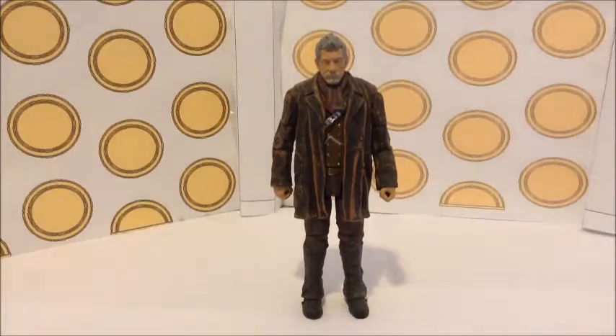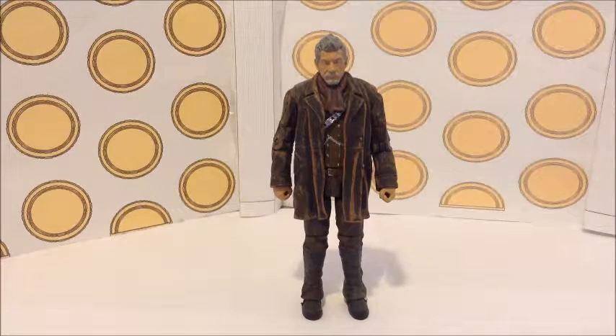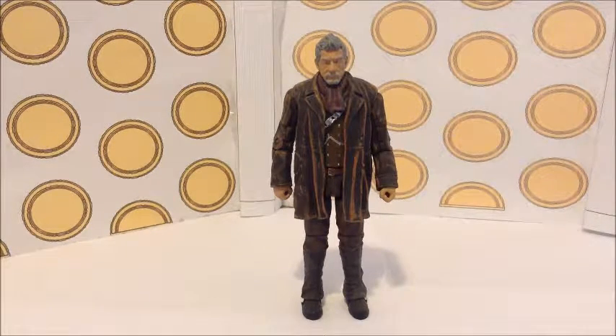So this is the Doctor, and before I start I need to say that this is one of my favourite New Who action figures that has been created. I think this figure is the best for detail, and I think Character Options did a really good job on creating this.